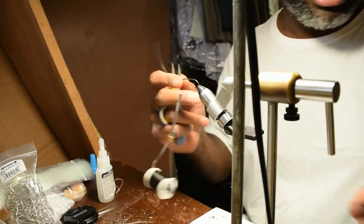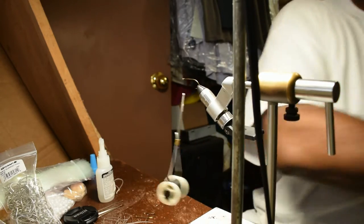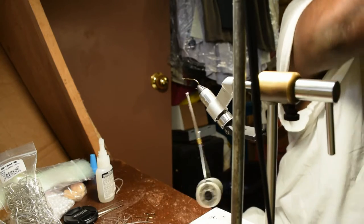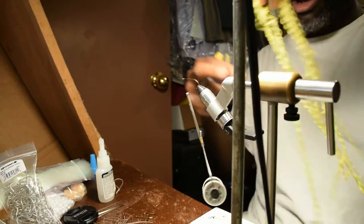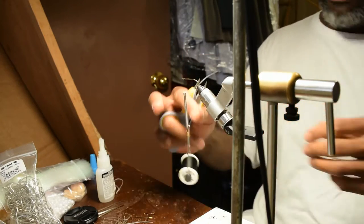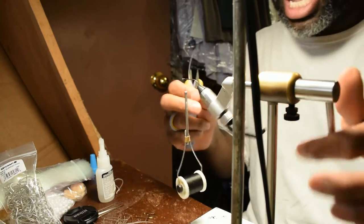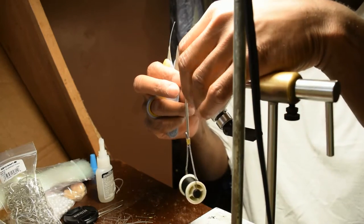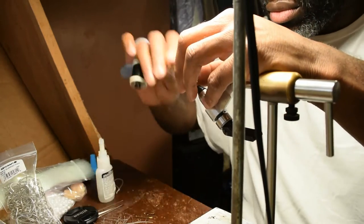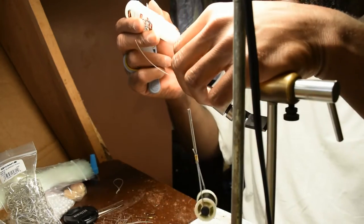Normally you would use this in a case where you had a bunch of yarn — bunches and bunches of yarn like this — that you're going to wrap. Instead of wrapping it by hand all the way up and down, which just takes too much time, you can just use this rotary vise to save you a bunch of time. I'll show you what I'm talking about just in a second here.